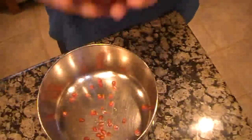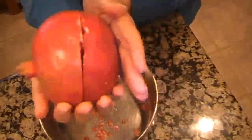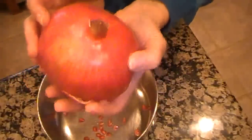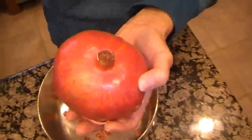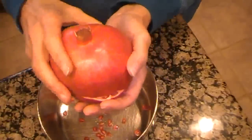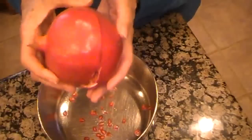Hey everybody, how many of you love pomegranates? I love them. Unfortunately, we can only get them certain times of the year, so I take full advantage of these when I can get them.